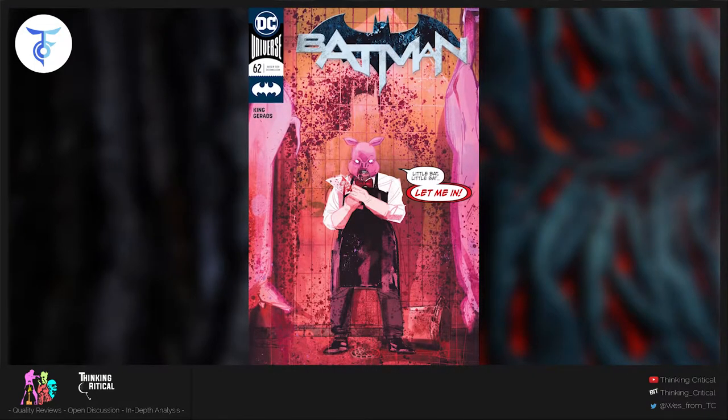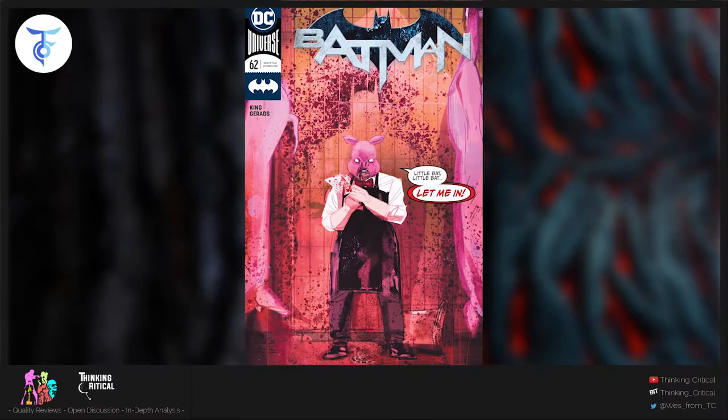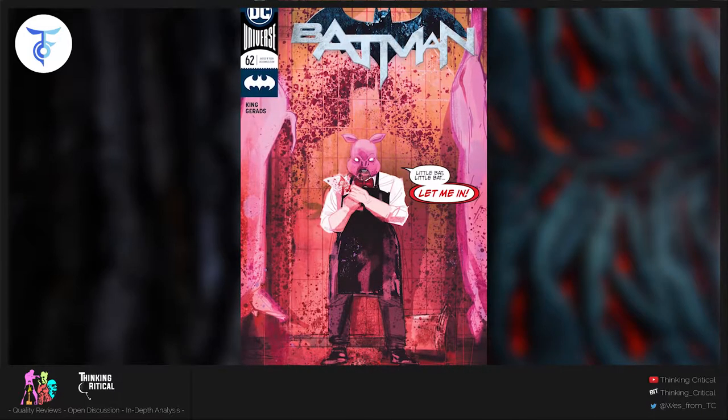Welcome back to Thinking Critical. This is Wes and we're going to do a quick Batman 62 review. I'm not really the biggest fan of Tom King's Batman, but Mitch Gerads always brings it with the art. It's always been top-notch and this issue is no exception.